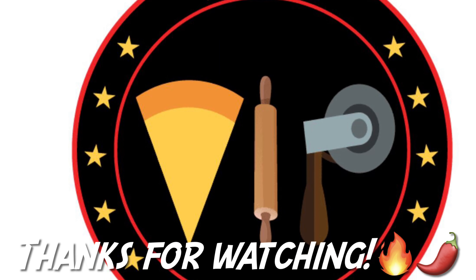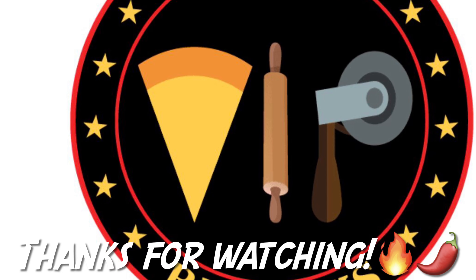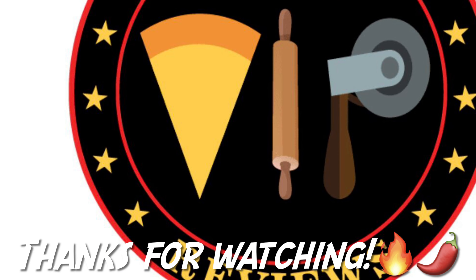Hey everyone, thanks for watching my review of the original hot sauce by Kyle Sauce Co. Please subscribe on YouTube and hit that like button if you can. Cheers.